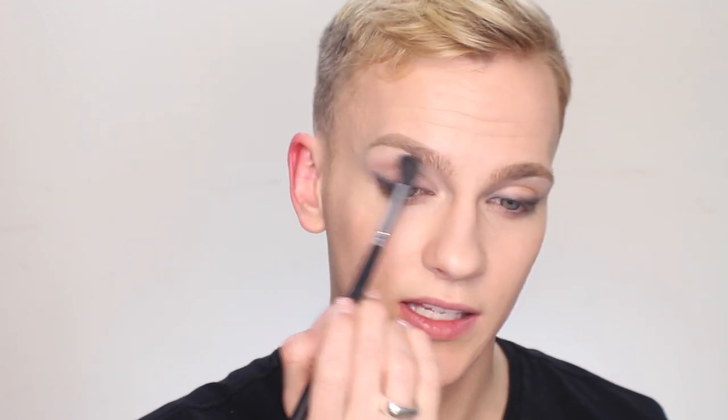Next, I'm going to take a single shadow from L'Oreal. This is a matte, taupey, grayish color. Most brands do a color like this and you can find it in most palettes you probably already have. I'm going to take that on a big fluffy brush and just create a wash of color across the lid and into the crease. This should be very subtle, and you can adapt it to your skin tone — a golden, brown, or true gray shade would all work here. We just want a subtle wash, then I'm pressing just a little bit more to deepen up the socket line.